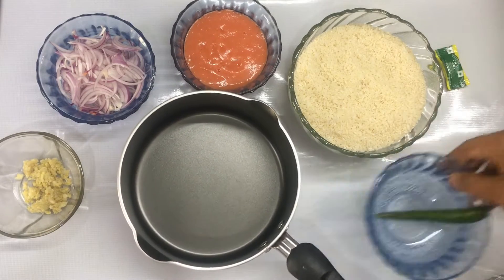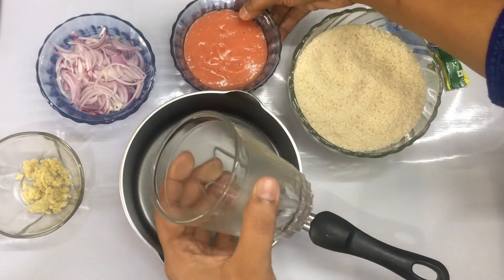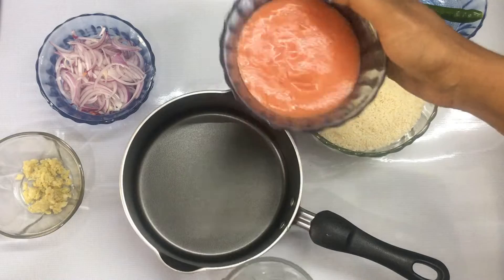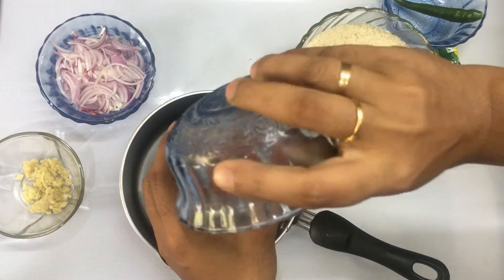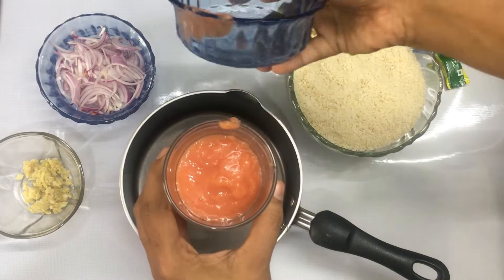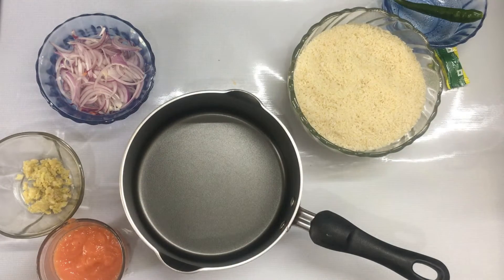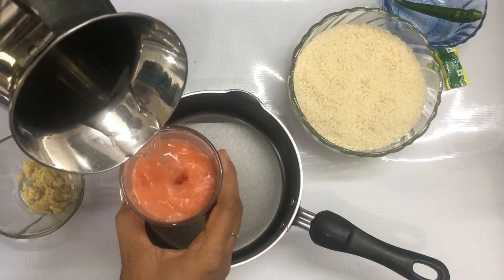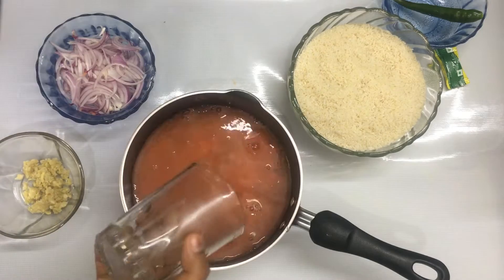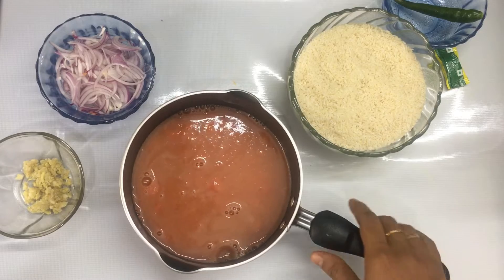I'm going to add 2 glasses of Kaima rice and 4 glasses of tomato juice. I'm also going to add 4 glasses of Karimin and 1 teaspoon of tomato juice.